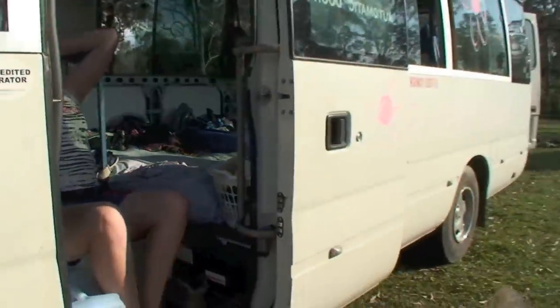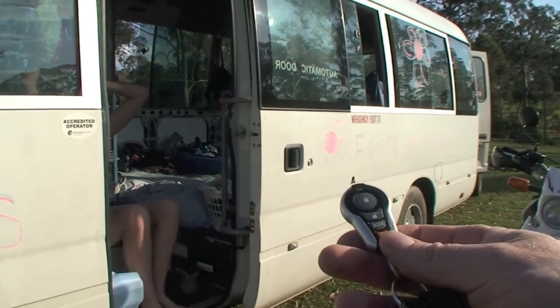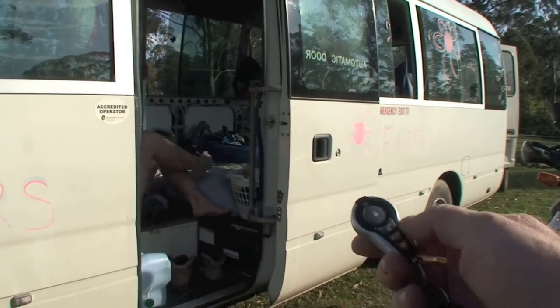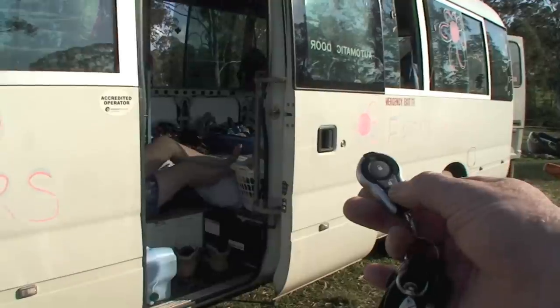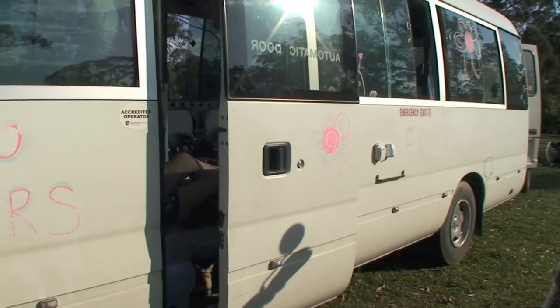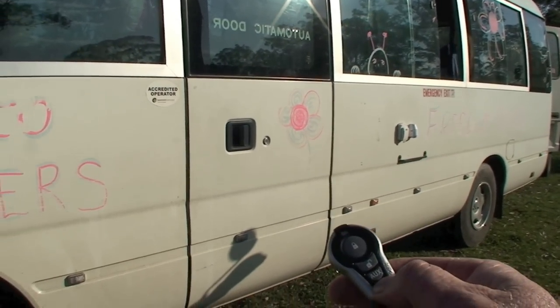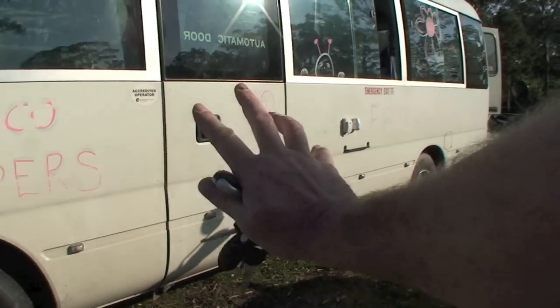We've set the remote up here — watch your toes. Basically you get four buttons. That button there is now also the lock button for the sliding door, so you walk up to the bus, really cool, and open.